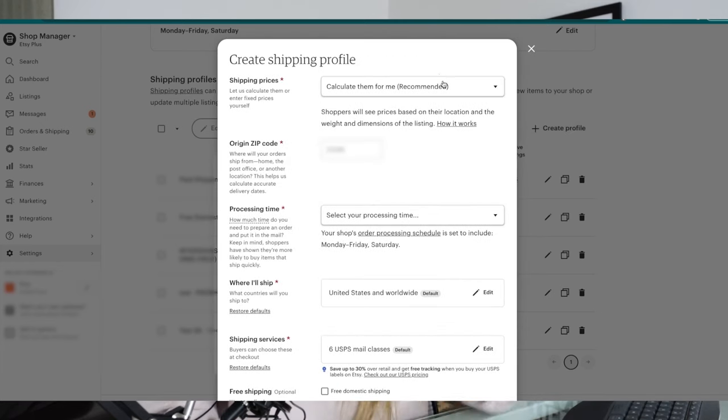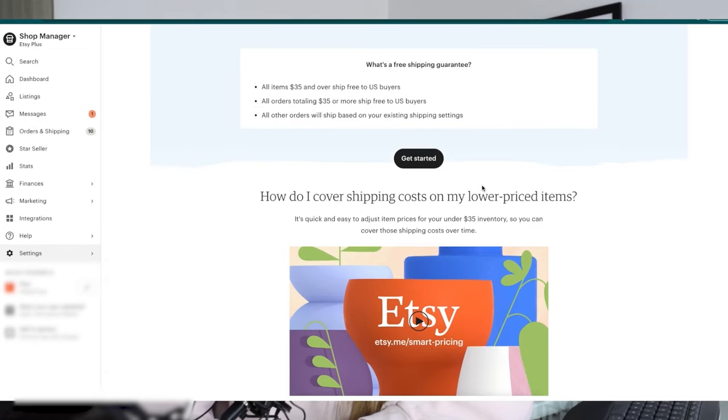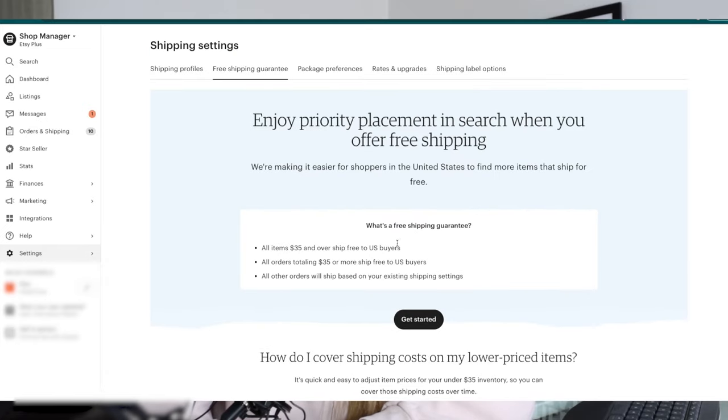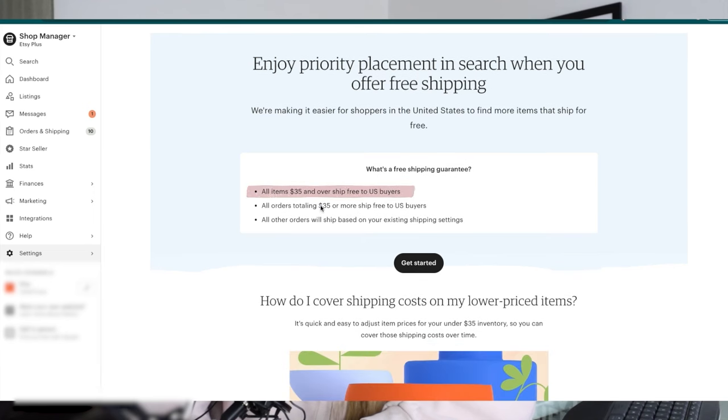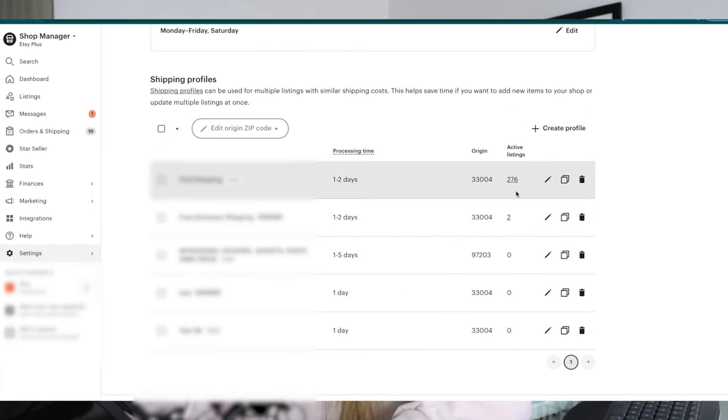Hit 'Create a Profile.' We have two options on how you can charge your customers for shipping, and obviously the third way is just offering free shipping where you're covering the cost entirely. Another thing to note is they have a free shipping guarantee program where all items over $35 will automatically qualify for free shipping to that customer.